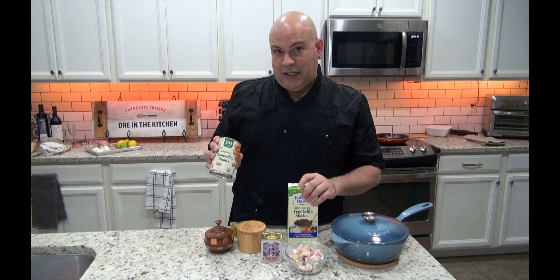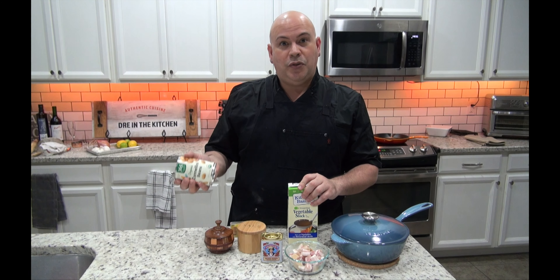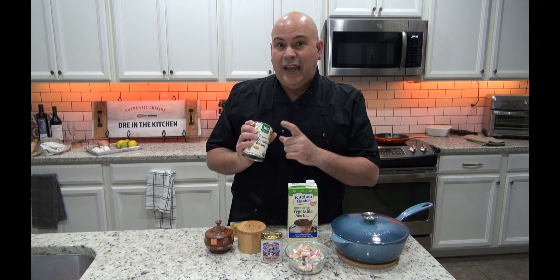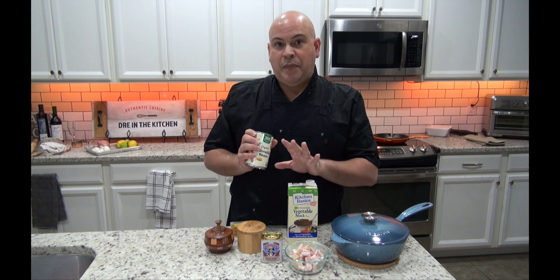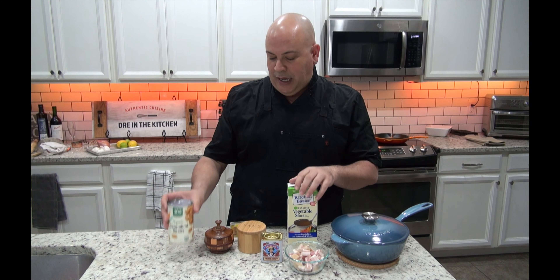So this is going to be a bean dish. I love cannellinis — they're just very buttery, they're great. You can use butter beans, you can use navy beans. If you use dry beans, make sure that you soak them overnight. But if not, feel free to use a can.